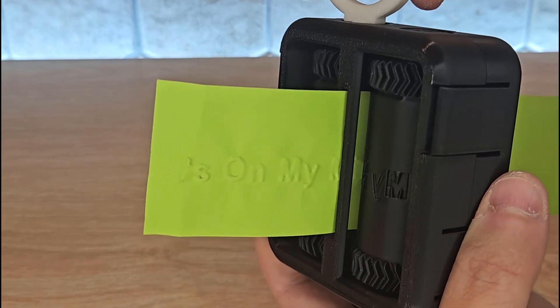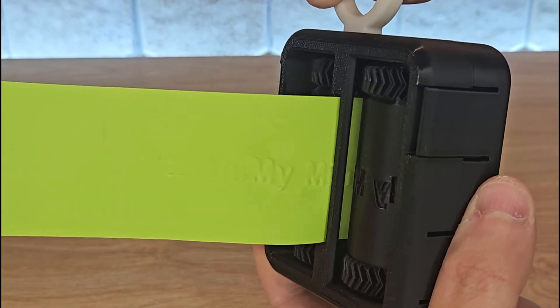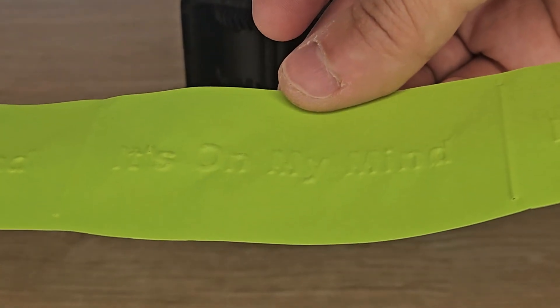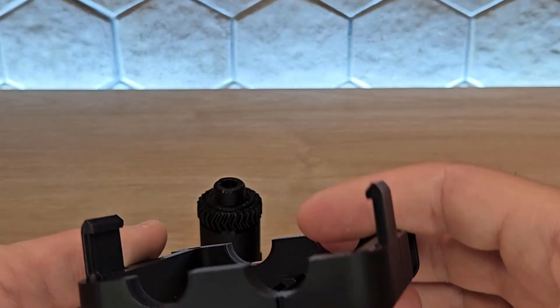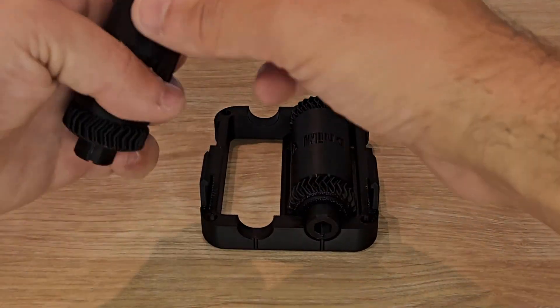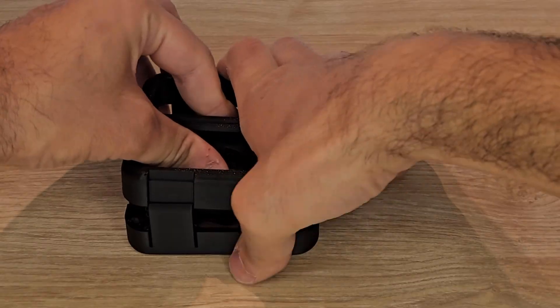I designed this embosser that lets you emboss almost any design onto a card. The embosser is made up of two rollers: one has the embossed design, and the other has the indented, mirrored version. Both are held in place by this frame, which consists of two identical parts that fit together to hold the rollers.